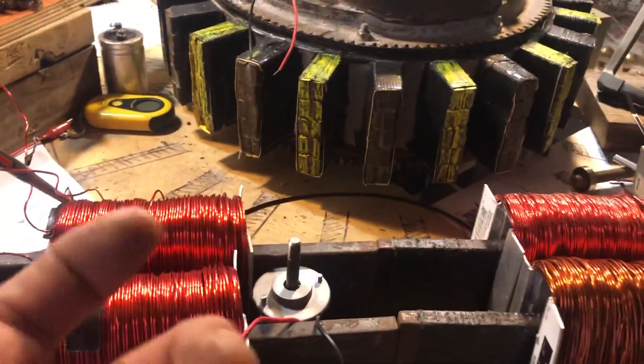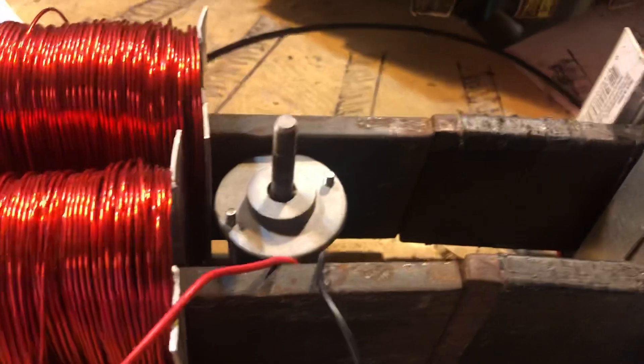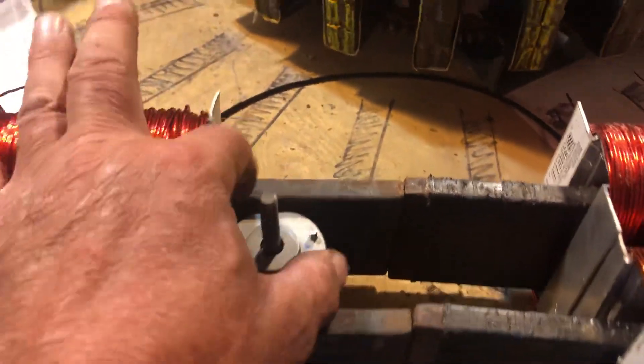You can see — look at the rise on that superimposed wave. Listen to the speed — it's really picking up.